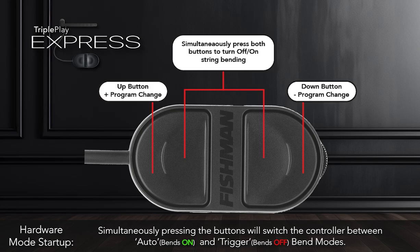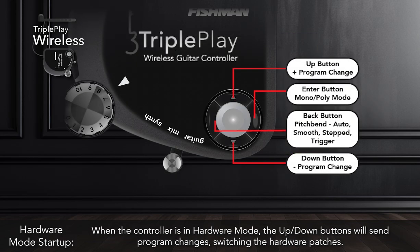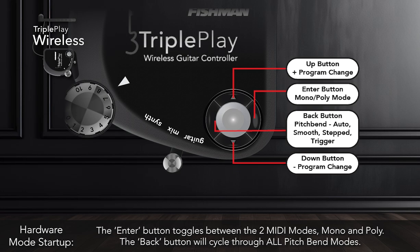Simultaneously pressing the buttons will switch the controller between Auto and Trigger Bend modes. For TriplePlay Wireless, while holding the Up button, switch the controller on. When the controller is in Hardware Mode, the Up and Down buttons will send program changes switching the hardware patches. The Enter button toggles between the two MIDI modes, Mono and Poly. The Back button will cycle through all Pitch Bend modes.